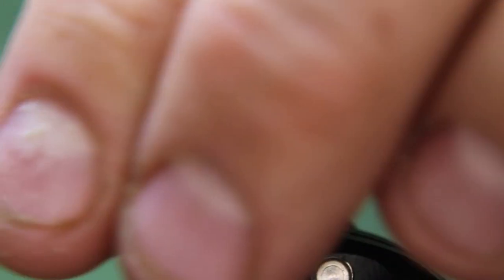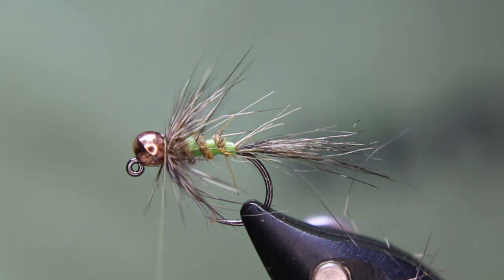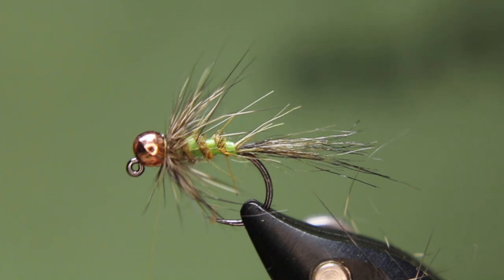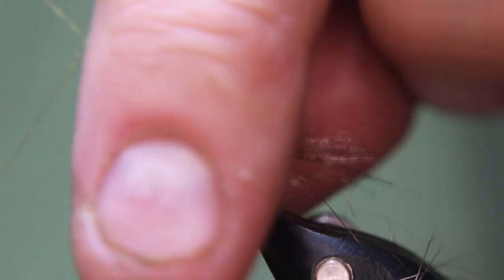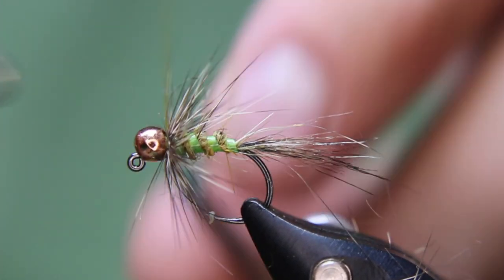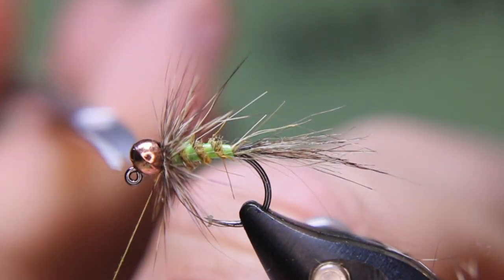Every time I wrap I'm making sure I'm stroking those guard hairs back. Once I'm done, take a little bit of Sally Hansen's or whatever head cement you prefer and just give it a bit — right onto the thread. Then get that hair out of the way and get it right in behind that bead. That's one set of whip finish without and one set of whip finish with cement.